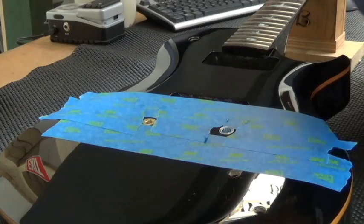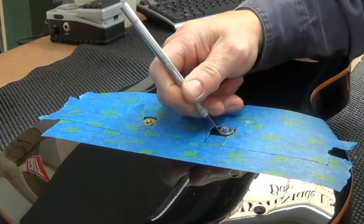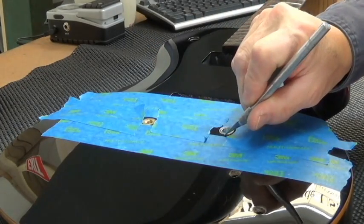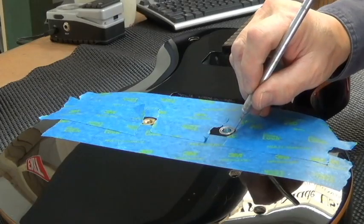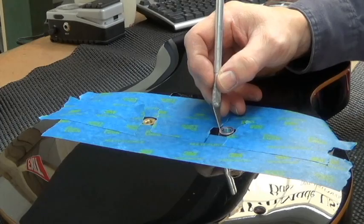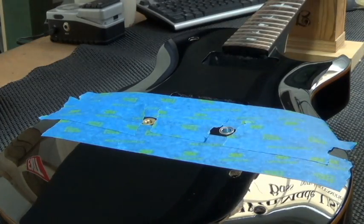The first thing you do is take your X-Acto knife and score around the edge of the stud well — all the way around. You just want to cut into the finish if there's any, just as close as you can get to it. This way, when you pull the well out, you won't chip the paint.